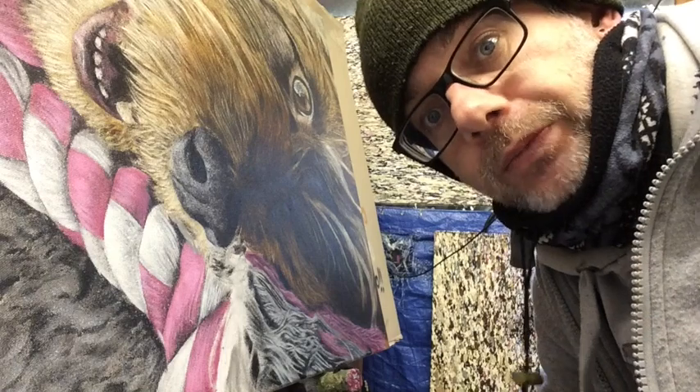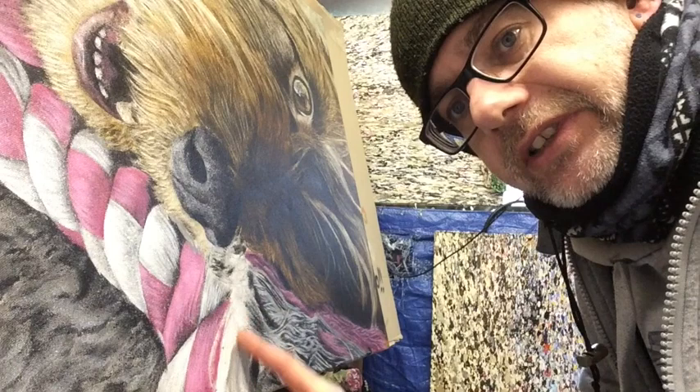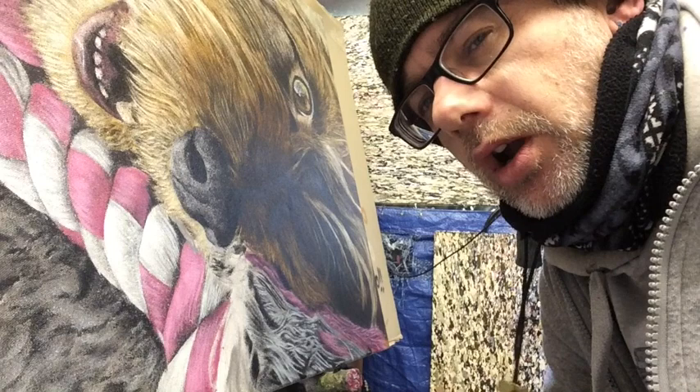Hello, so today I've just got to finish off this little bit here, but I thought it would be a good time to show you kind of step by step how I paint and how I use my stencil caps.